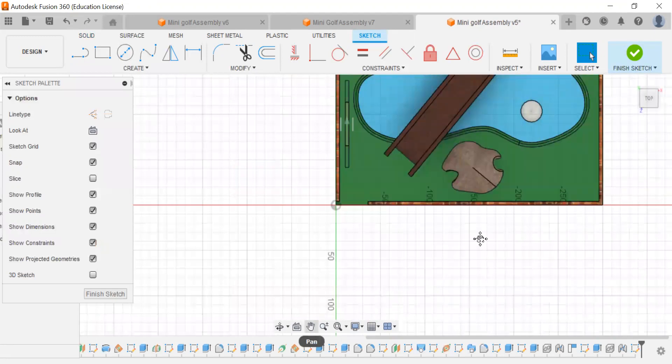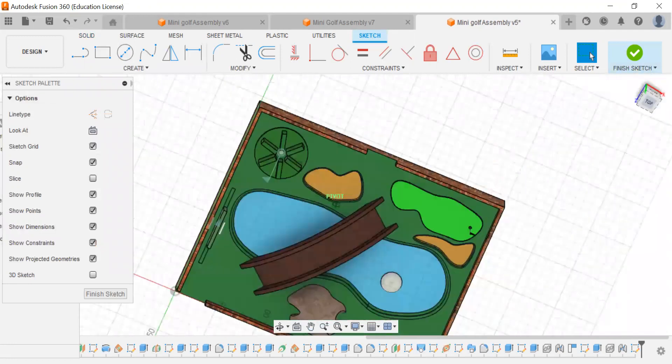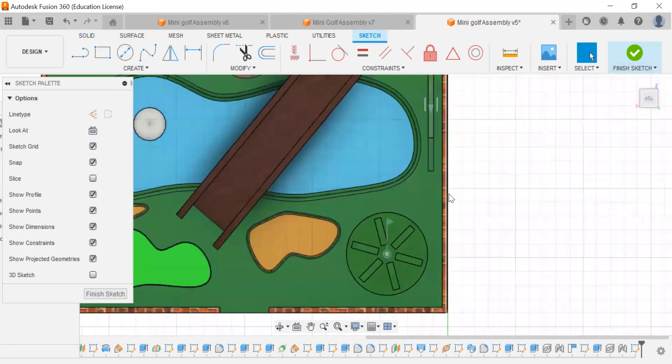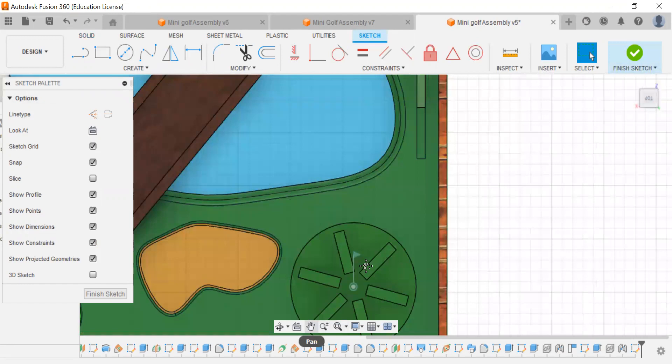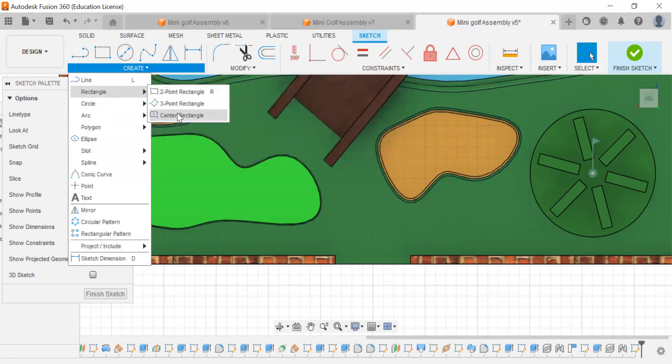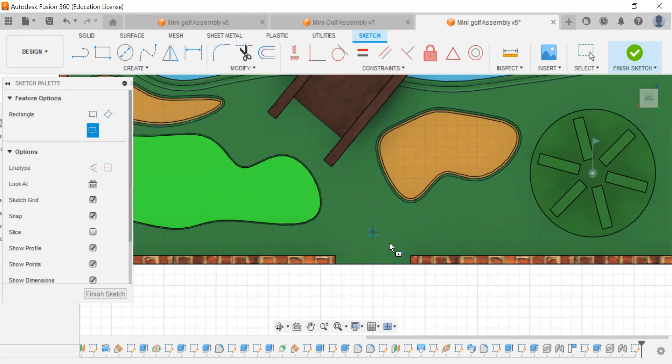We're going to choose the main grounding here. So this is oriented for me. We'll work at the top view. Let's zoom in, and we want to create a 12 by 24 inch rectangle. I'm going to use the center rectangle so I can start at the center, make it 12 by 24.